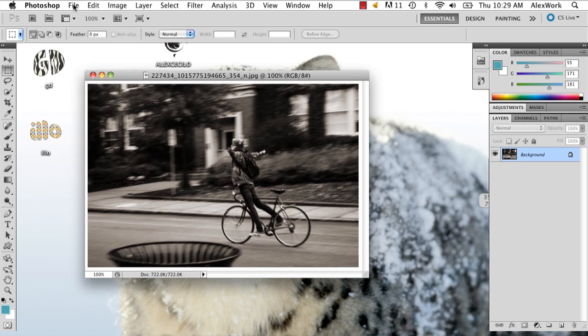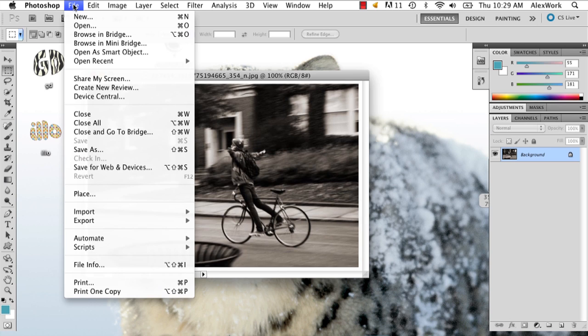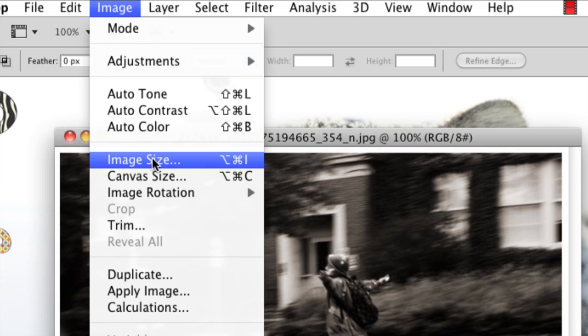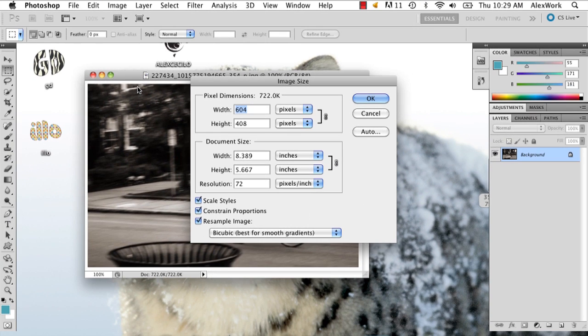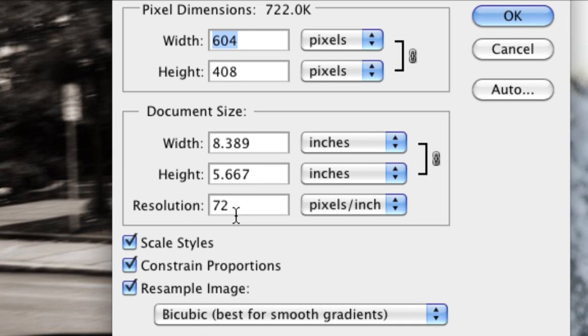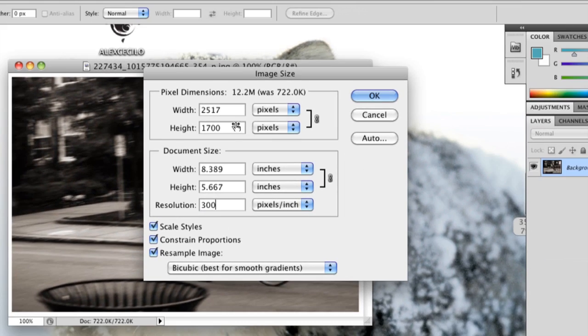So the easiest way to go about doing this is to go to Image, and Image Size, and the resolution is really what's going to make it bigger. So if you put it at 300, it's going to automatically just make it a lot, lot bigger.